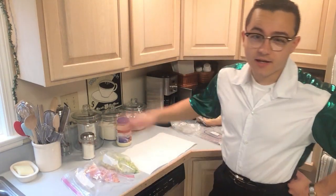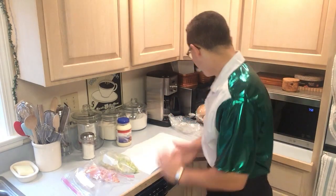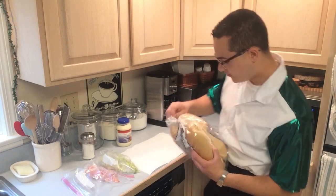Hey, how you guys doing today? So today I'm going to show you guys how to make a great roast beef grinder. This is a recipe we actually use at the deli. So first you want to get a good type of bread — it is an excellent type of bread.